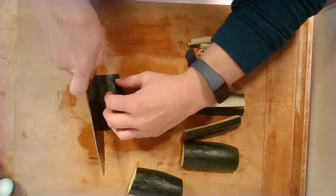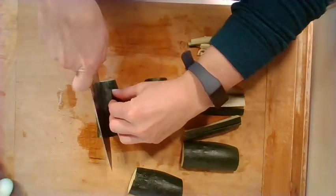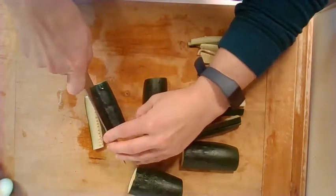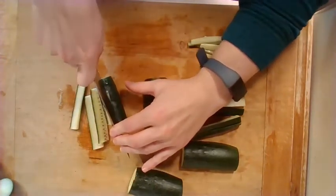So I'm going to cut each of these into planks — about as thin as you can make them, probably about a quarter inch thick. And remember, if you can't keep your fingers safe, you can just put them on top of the knife, and you might not use your entire zucchini — that's okay.